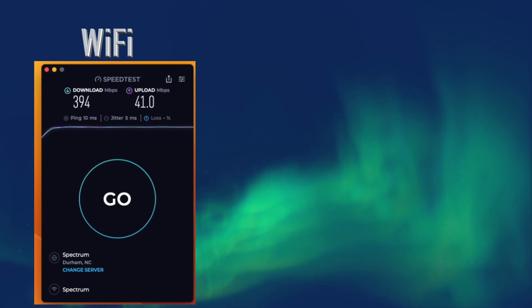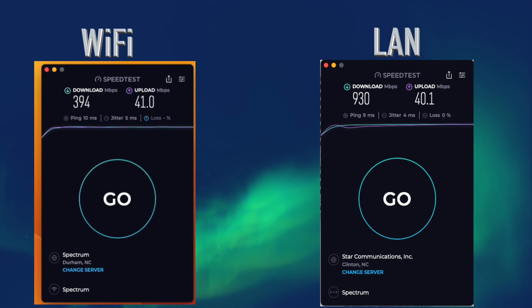Let's take a look at the ethernet port. Many people probably just use wireless at home, but I prefer a direct connection, and I'll demonstrate why. I don't have a LAN dongle for my laptop so I can't test speed directly into the MacBook, but I will show the speed difference versus Wi-Fi. I have gig internet through Spectrum, and my laptop is about six feet from the wireless router. Running Wi-Fi, the MacBook got a download of 394 megabits per second and an upload of 41.0 megabits per second. When we plug in the LAN cable, we get speeds of 930 megabits per second download and 40.1 megabits per second upload.